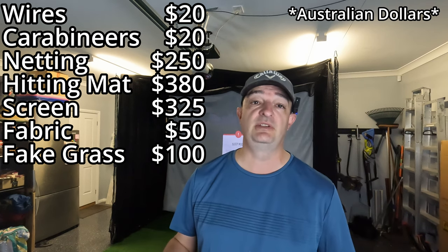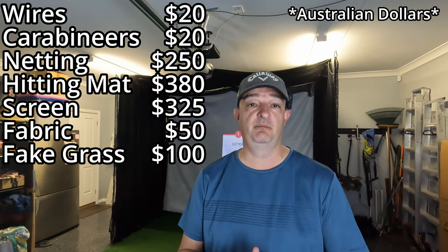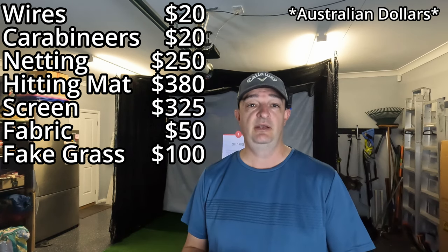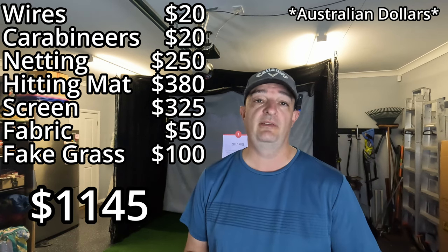Altogether, everything I've mentioned so far is all you need just for an area to hit balls in — not turning it into a simulator yet, just for practice. That came to $1,145 altogether. Now, to turn it into a simulator there are a few extra things needed. For the launch monitor I got the Rapsodo MLM2 Pro, which had just come out. That was $1,100.